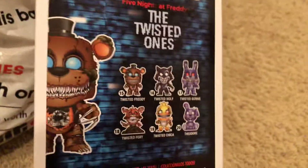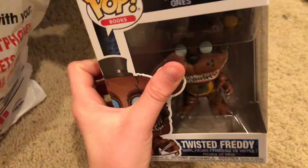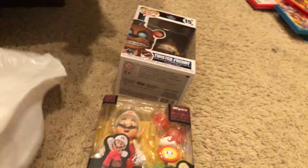Hey everyone, so as promised, last night I did a video that was a GameStop haul where I just showcased these — I didn't actually unbox them — so that's what this video is for. I got the Twisted Freddy Pop and this $30 Mario figure. Crazy expensive, I mean, it is straight from Japan, but still, that's crazy.